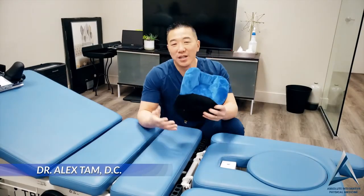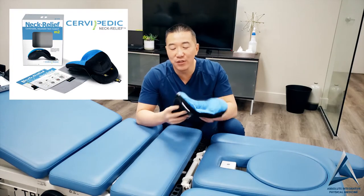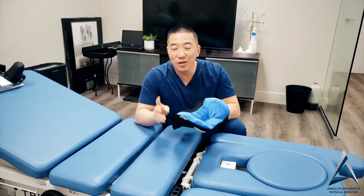Hey, Dr. Tam here. I want to show you how to use your cervic pillow. This is for all of our current patients who have a cervic pillow. If you don't have one, we have some in the office.